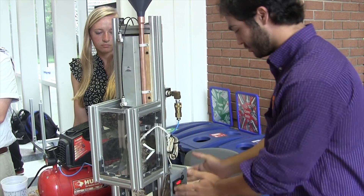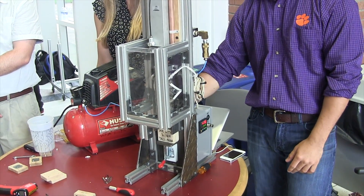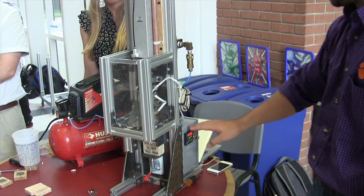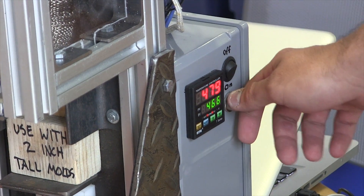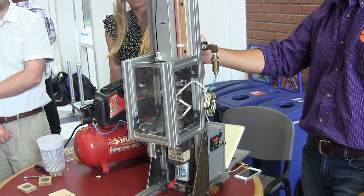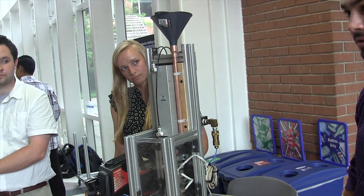Going from there, we have our controls over here. We have a main power kill switch right here, so we got 120 coming in. This controls it going into the box over here. We have our PID with our band heater on-off switch and our momentary push-button plunger activation. Solenoid on the back with a regulator coming from our compressor. Right now we're operating at 80 PSI.